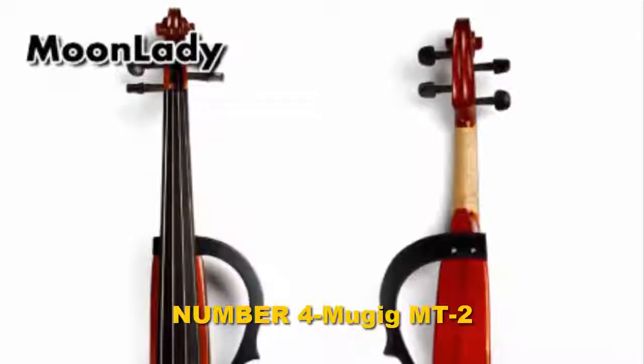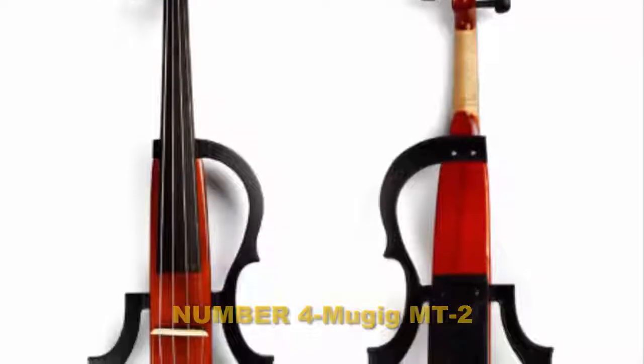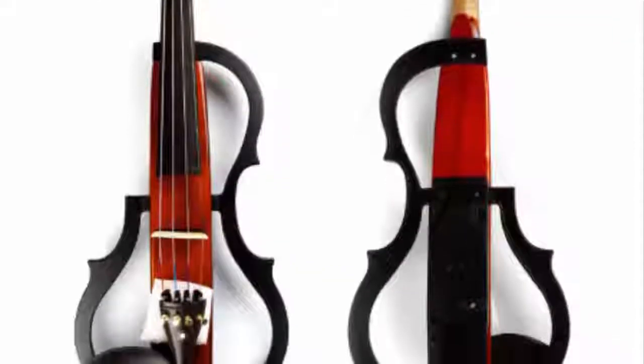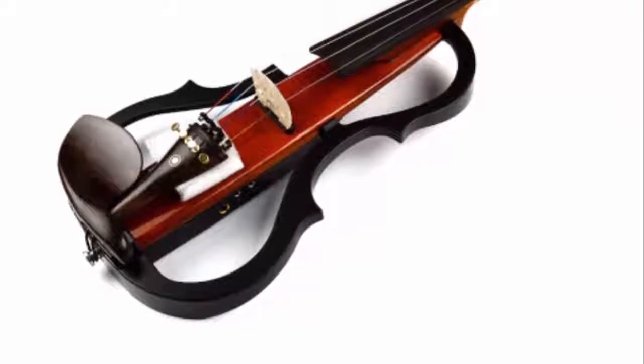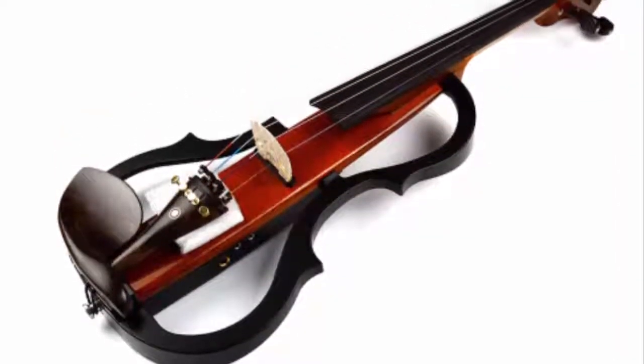Number four: Mujig MT2. The Cecilio CBN-500 is an instructor-approved model suitable for intermediate violinists and more serious, dedicated beginners. It is constructed of hand-carved solid spruce on its top, with its back, neck, and sides made of hand-carved flame maple.